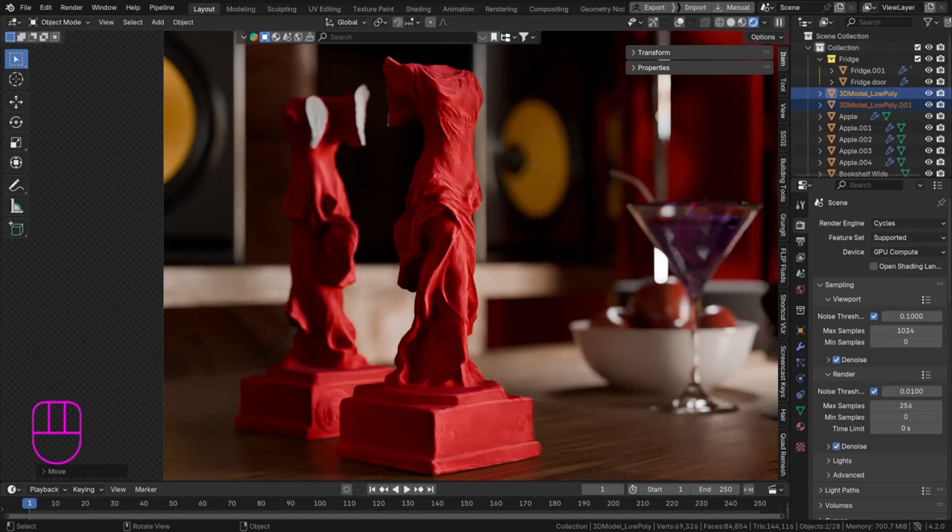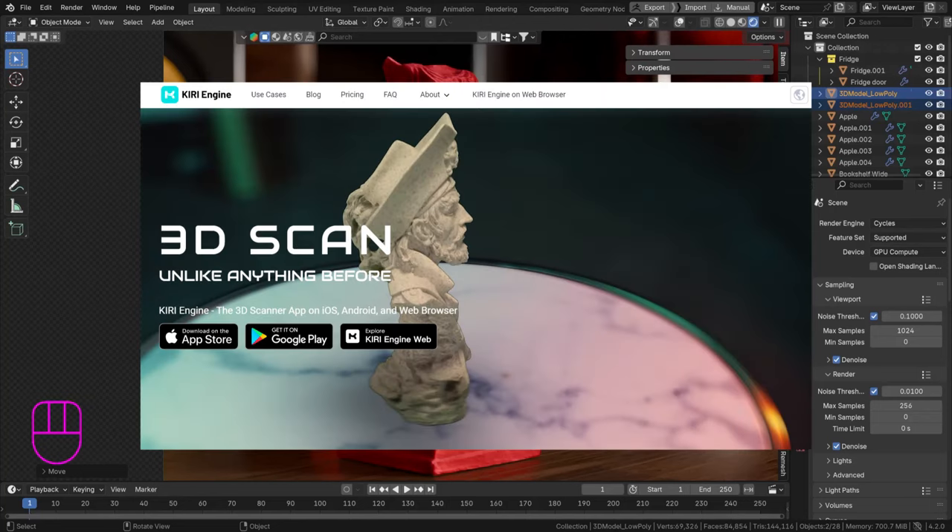Hello and welcome back. Today another video on Kiri Engine, and the reason is there's an easier way to 3D scan that will allow you to scan without having a completely beautiful setup. You can choose one spot in your room, hold it, and scan it. I'll show you — it's amazing.